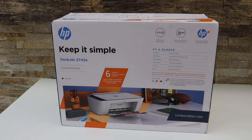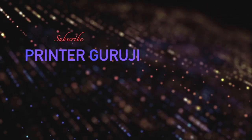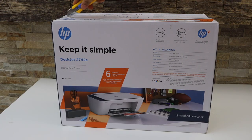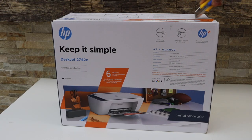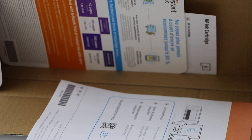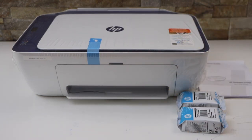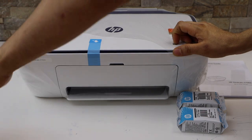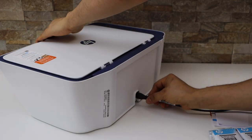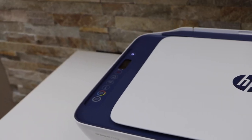In this video I'm going to show you how to do the unboxing and a complete setup of your HP DeskJet 2742E printer. It comes with the power cable and a set of setup ink cartridges. You also get some leaflets and the manual. Plug in the power cable and press the power button so the printer is on.